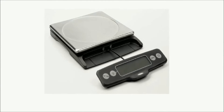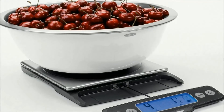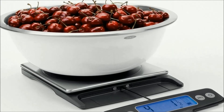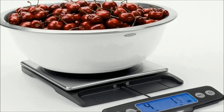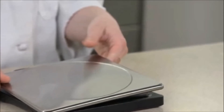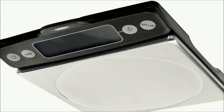The display pulls away from the base to prevent shadowing from large plates or bowls. The large display numbers with optional backlight make the display easy to read. A convenient indicator shows how much capacity is left on the scale. You can remove the stainless steel platform for cleaning, but no parts are dishwasher safe. The thin profile allows for easy storage.